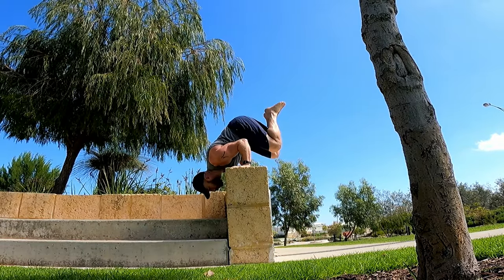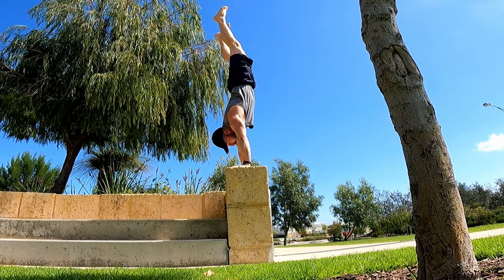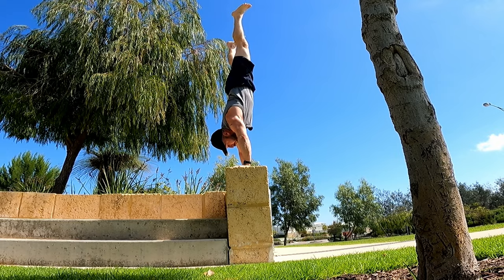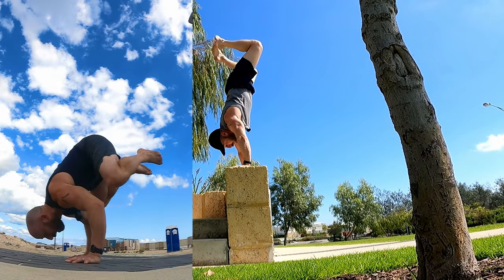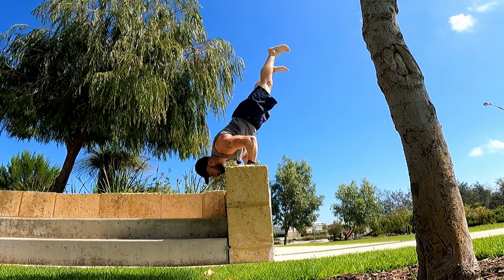If you want to start going up into handstand, you could use a kip type movement like they do in CrossFit to get into position. If you struggle with that, don't try it on a wall — make sure you can do it on the floor first. You can practice things like crow to handstand, but work that separately to this.